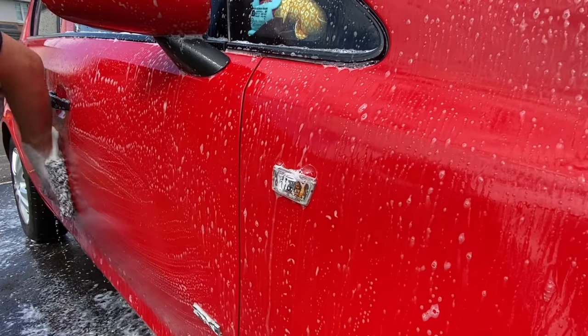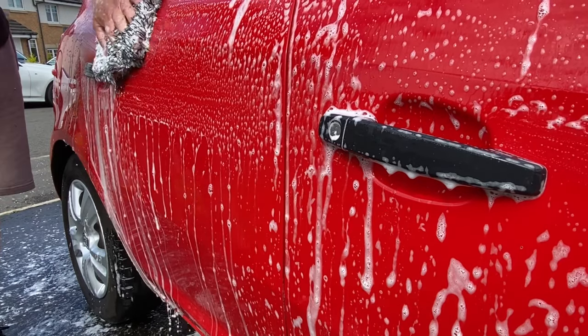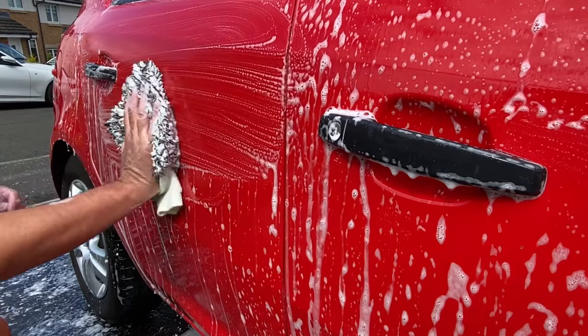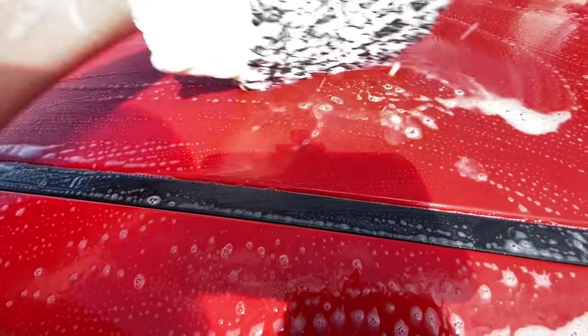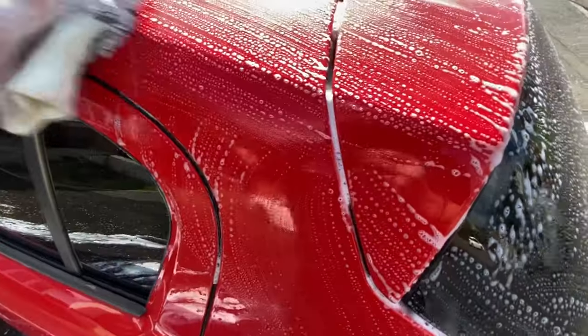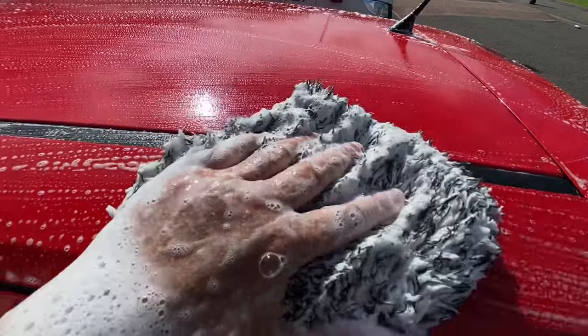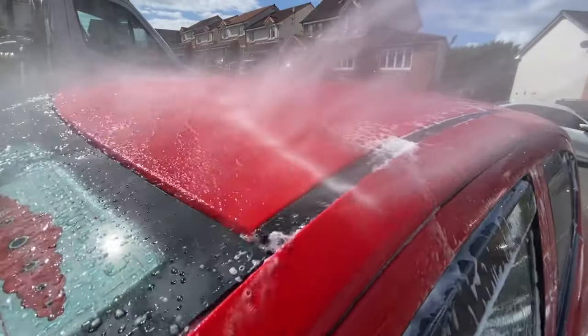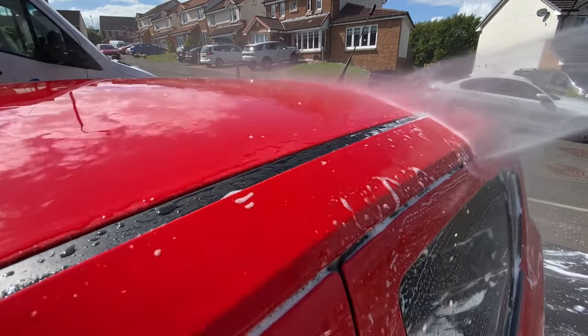It's pH neutral, very economical, and doesn't contain any waxes or mask any existing protection. The glass has a ceramic sealant on the side windows and there was no difference to its performance after rinsing — confirming it doesn't strip protection. It's slick with a lovely jelly bean scent. I've never known a wash mitt to keep delivering suds like this — I covered the roof and all windows with both sides of the mitt and still had half a bucket left. Rinsing was effortless with no residue. Just remember: don't use too much as it's very concentrated.